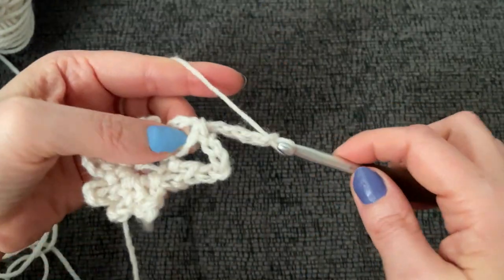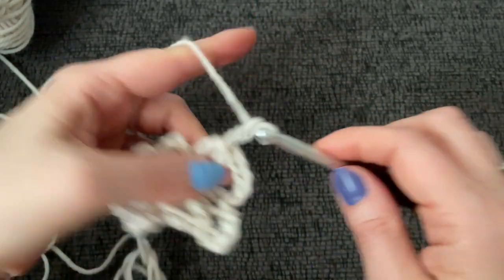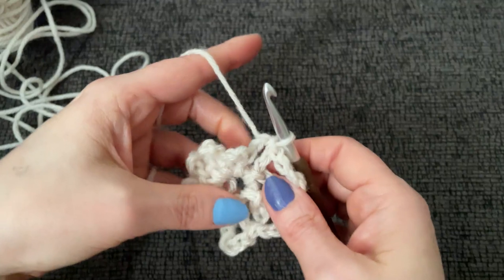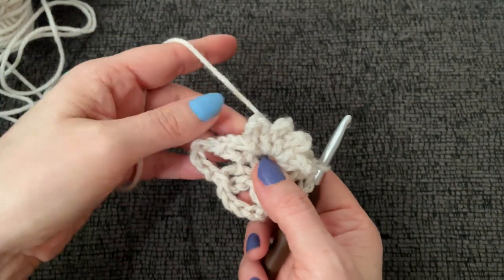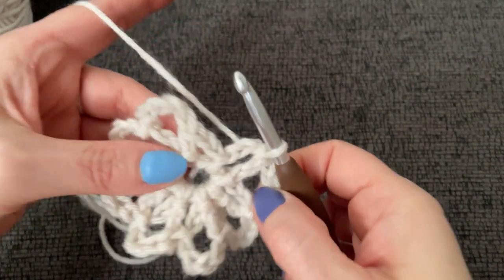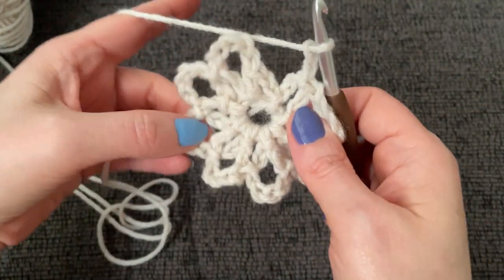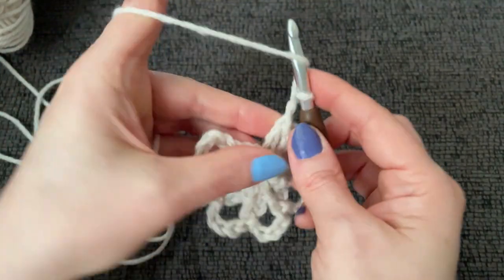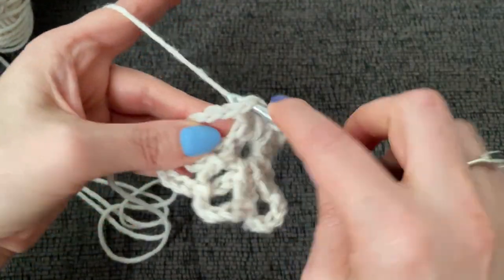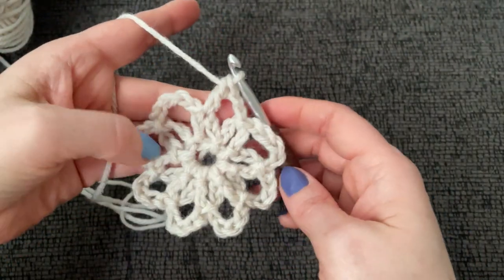One, two, three, four, five — slip stitch. Meet me whenever you get back around to the beginning and we will end this round together. Now we have a total of seven rings so far. We're going to end the same way with a chain two and a double crochet into the top of the double crochet made on round one. There we go, and it has us right here at the top.